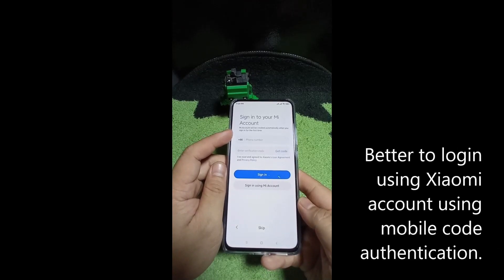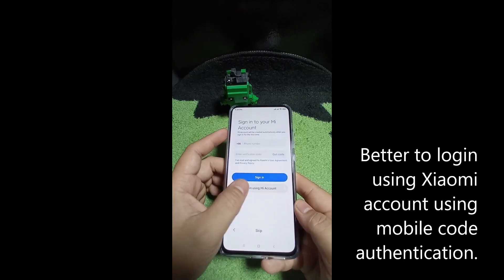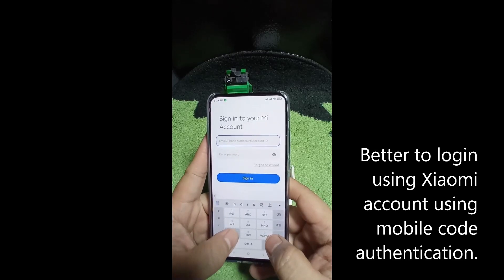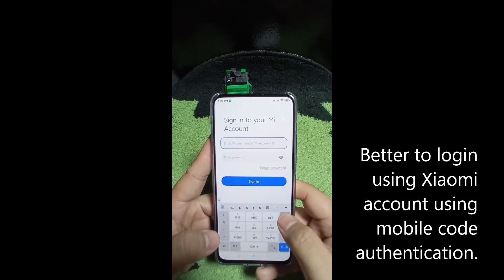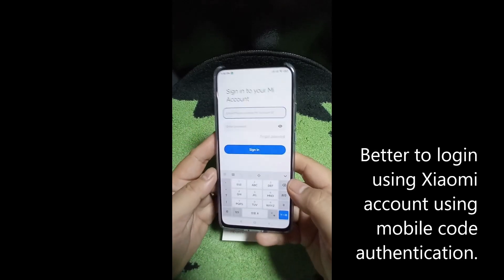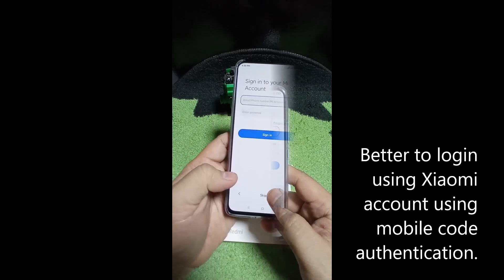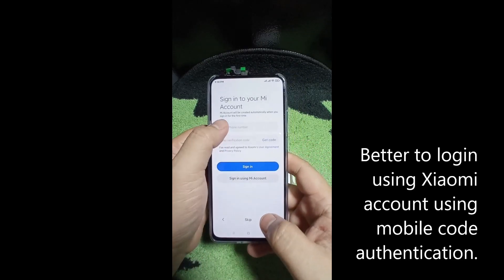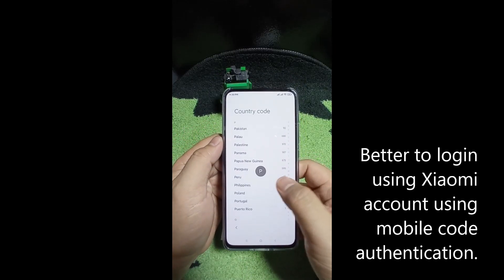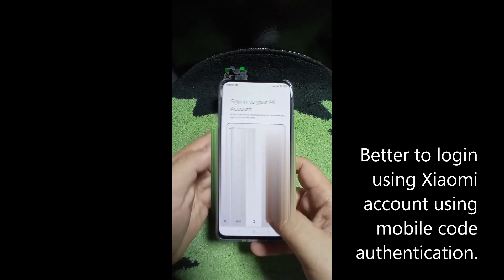It will ask you to sign in to your MI account. It's a bit tricky because you can see it's still on Chinese settings. Let's log in to the Xiaomi account.